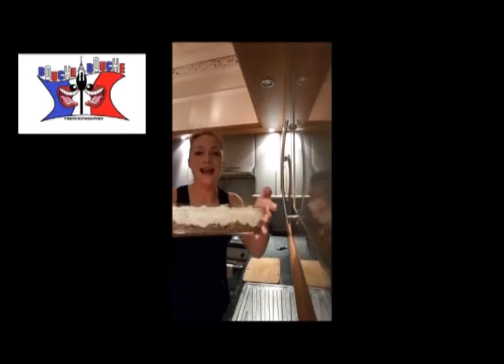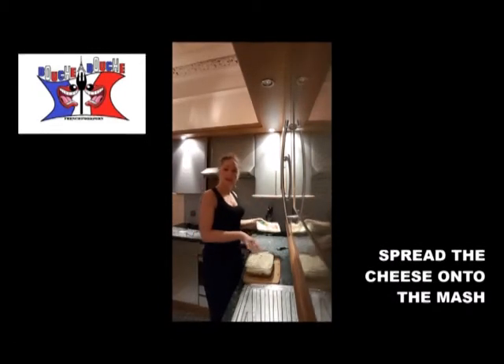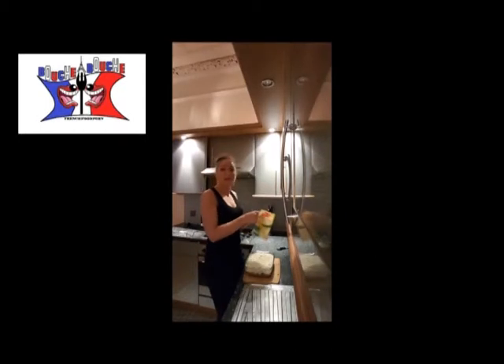It will look like that. And to finish, you cover everything with the mash and spread grated cheese on top. I chose Emmental — it's convenient and it already comes in flat shreds.